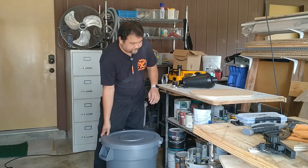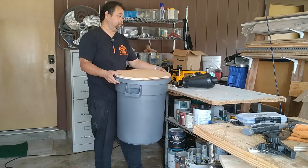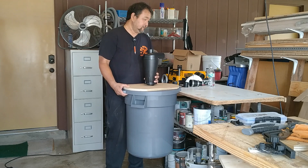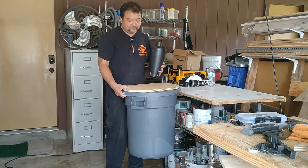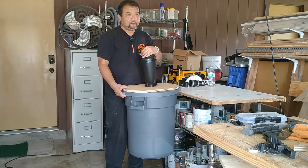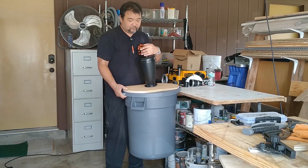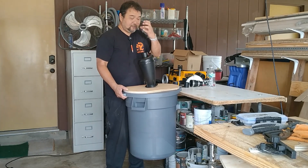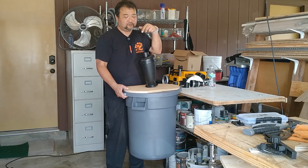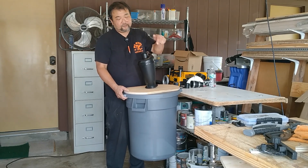I also went to the local restaurant supply store and bought a 20-gallon trash can. The idea is to cut a piece of plywood, put it on top, and then mount the cyclone on top of that. That way, when I use the planer, I can just run the hose directly in here and either leave it connected to the vacuum cleaner or just don't turn it on, since the planer has a self-propelled exhaust. If any shavings kick out of the top, I'll put a piece of pipe there and tie an old sock around it to solve that problem.